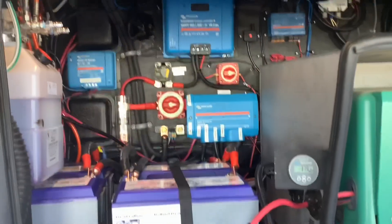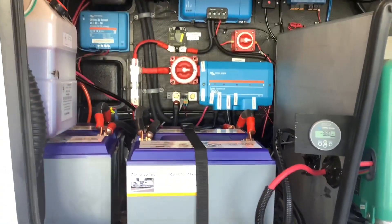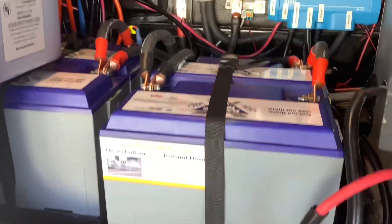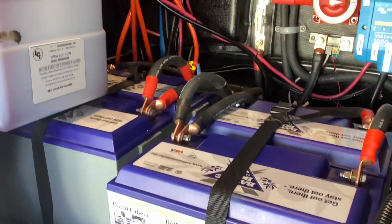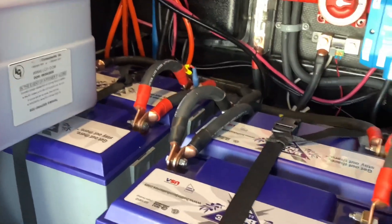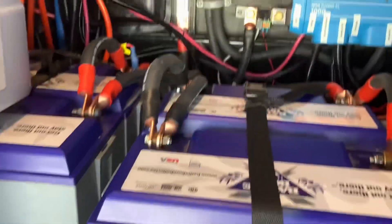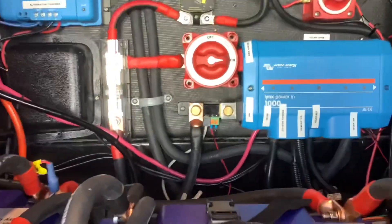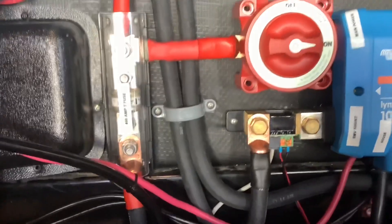If you look in here you can see we have the inverter at the top, solar charge controller, batteries, and monitor. Here we have 400 amp hour Battle Born batteries. Victron recommends that you get at least four of these Battle Born batteries if you're going to get a 3000 watt inverter.